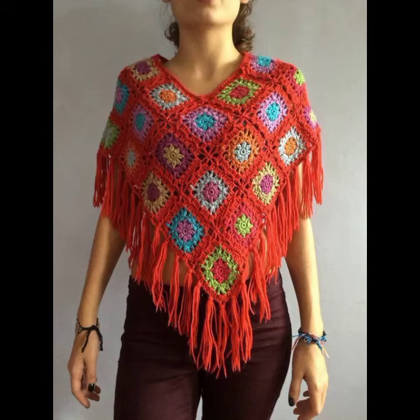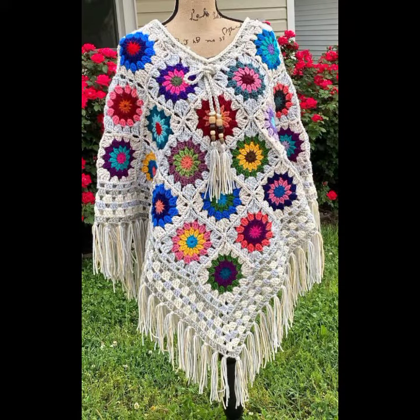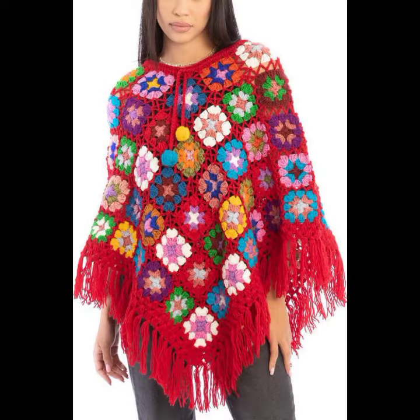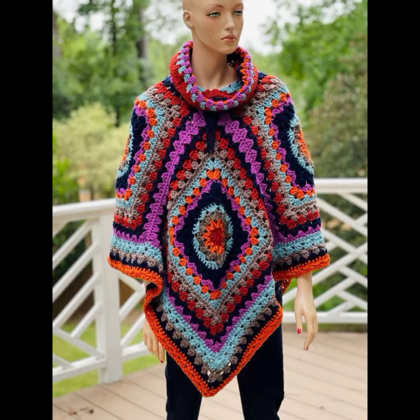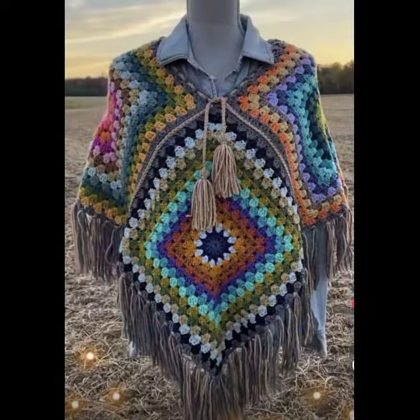Hello friends, welcome back to my YouTube channel A.M. Creation. I hope you're all fine and doing great. Today's video is about very great signing ideas, and I'm showing a trendy and cautious collection of the most beautiful and most demanding articles of vintage style crowning square module designs.